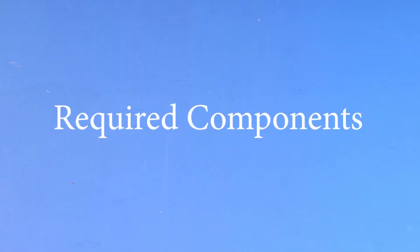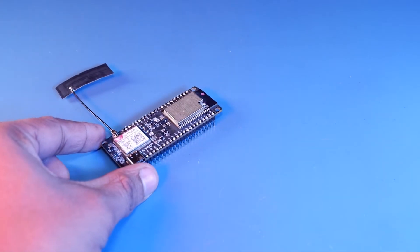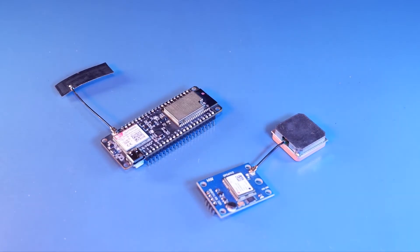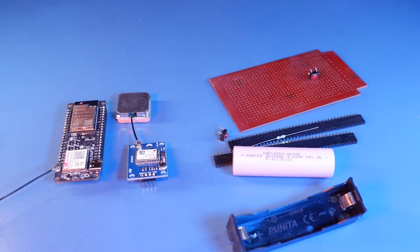Before we start the project, let me tell you the required components. First you need the TTGO T-Coil board, and then you need a NEO 6M GPS module. These are the two essential components. The rest are optional: push button, pin header, resistor, battery, PCB, etc.